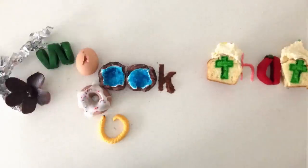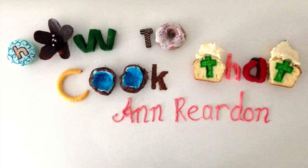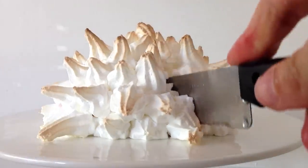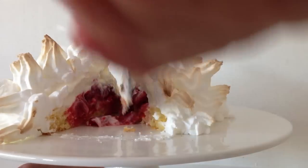Welcome to How to Cook That, I am Ann Reardon and today we are making a Bombe Alaska dessert with a strawberry centre in the middle. A special shout out to Kiva, Christiana, Remy J and Stefan who requested this dessert.